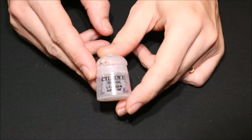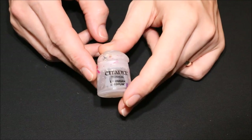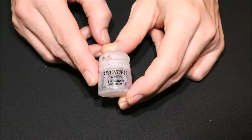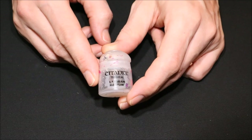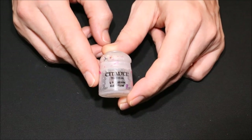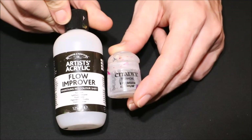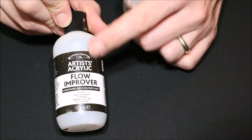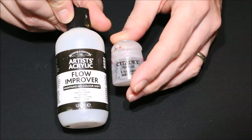Now there is also this stuff - this is the Citadel Technical Lahmian Medium, and effectively this is exactly the same as the flow improver, it's Citadel's version. You can thin down your paints, make them more translucent, and it's great for helping you blend and for making up little glazes - where you thin down your paint so much you can use it a bit like a thin wash over your models. The reason I don't tend to use this as much as the flow improver is because it's not quite as economical. This small paint pot compared to how much you get in the Windsor and Newton bottle for the cost - the Windsor and Newton is much much better value for money, so I tend to use that more.